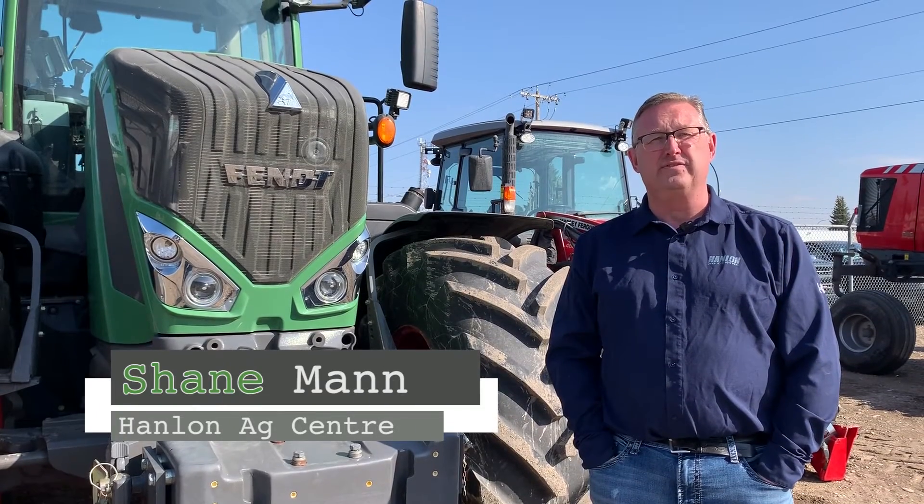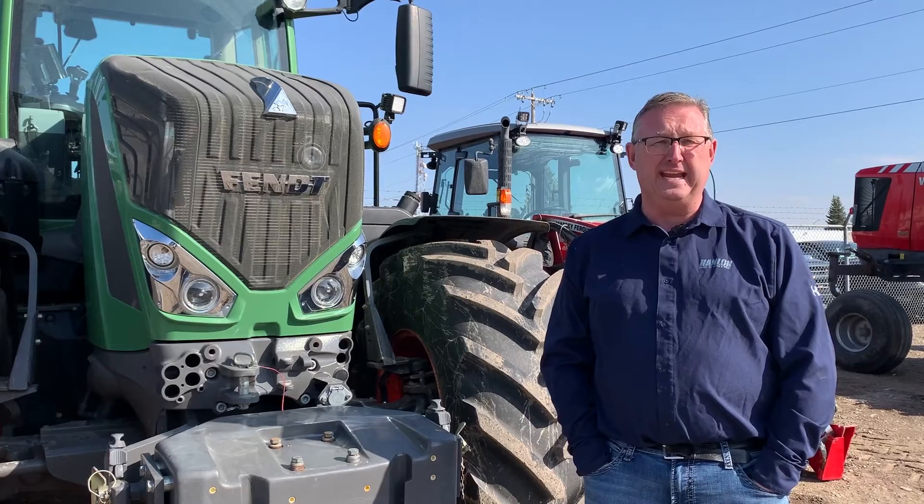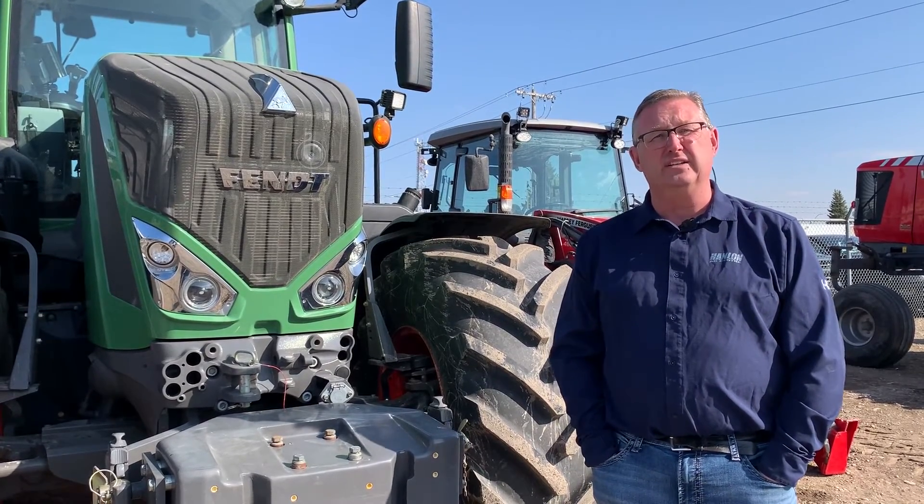Hi everyone, it's Shane from Hanlon's for another Maintenance Monday. Today we're going to talk about grease points on an 800 series Vent tractor. We'll start at the front of the tractor.